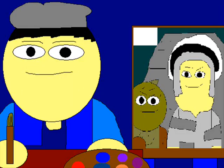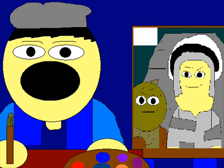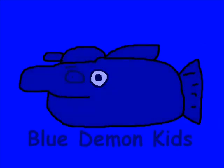Thanks for watching this from Paint Turtle with Rannikin and Tonikin. And thanks from Blue Demon Kids — next episode and next week. See you, have a nice day and have a nice night. Yay! Thank you so much!